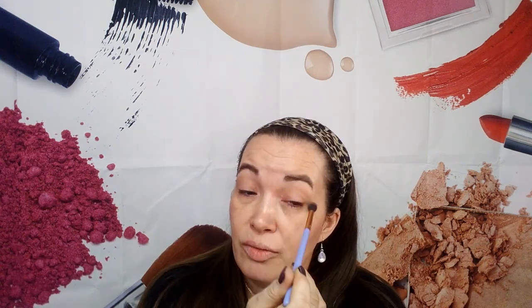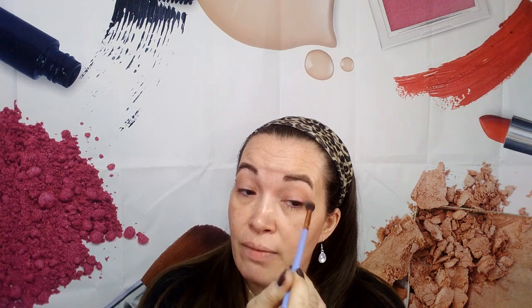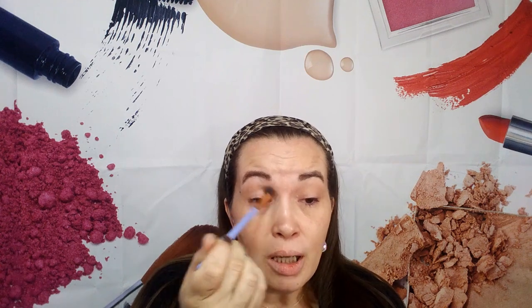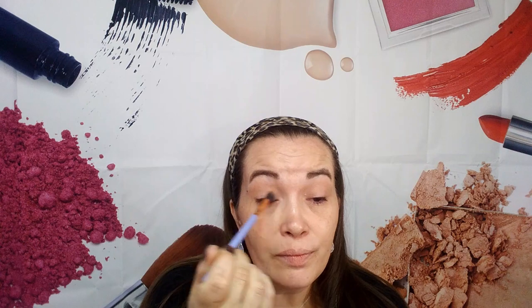Do you guys hear my doggies? I'm sorry if you do — there's a lot of them and they're all playing right now. But I'm just putting my base on and then I'm going to clean my brush.